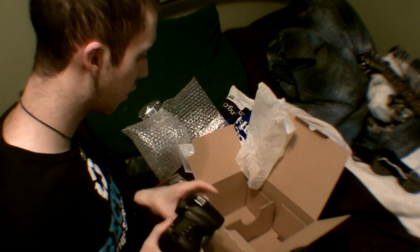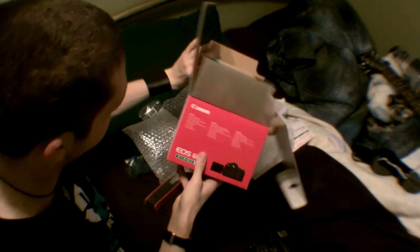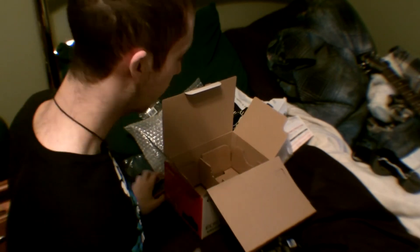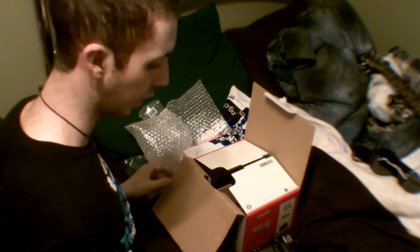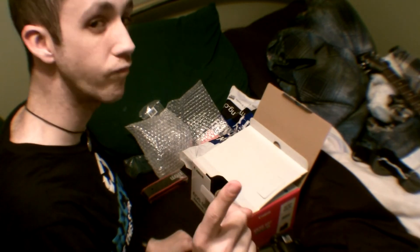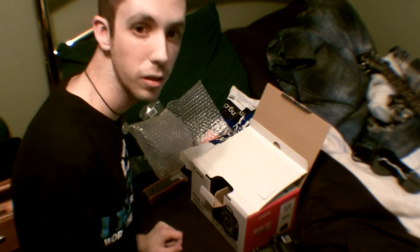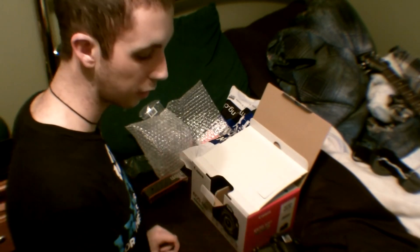So that is your official unboxing of the Canon 60D and kit. I will show you how to put the lens on and how to put the strap on in another video, which I will link to. Thank you for watching this unboxing — I'm gonna go plug this in and then I'll show you how to put the lens kit on.